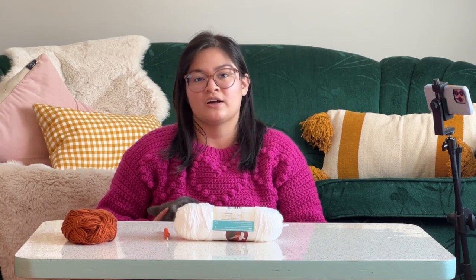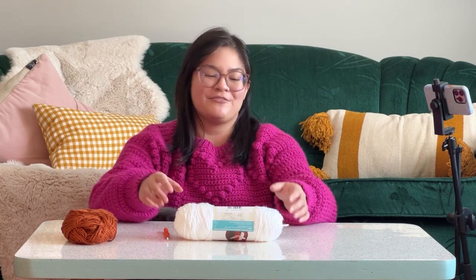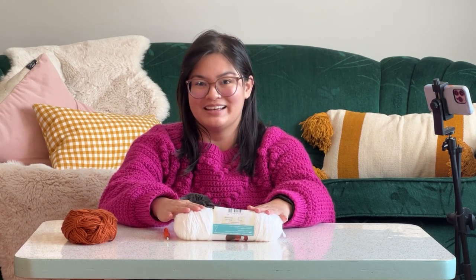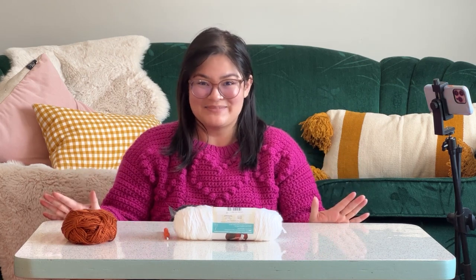These are all available at any craft store. I'm in Canada so you could go to Michael's, you can order online, you can get them from basically any craft place. One of my favorite things about crochet is that it's really accessible and really easy to pick up. So let's get started with making our granny square.